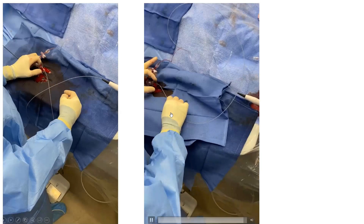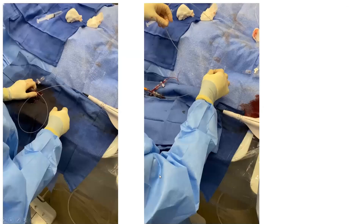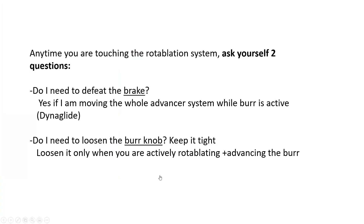A summary rule on brake defeat: defeat the brake only when moving the whole advancer system while the burr is active — that is, when on DynaGlide. If you are pushing or pulling the whole system without DynaGlide and the burr is not active, you do not need to defeat the brake. Most whole-system movement is done on DynaGlide, so most of the time you will need to defeat the brake.